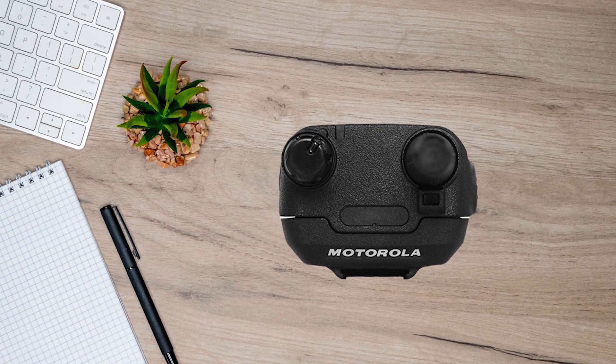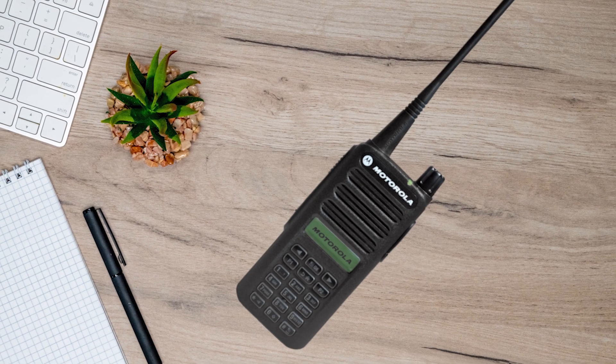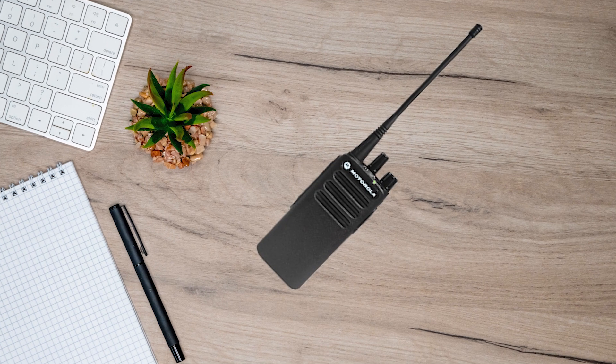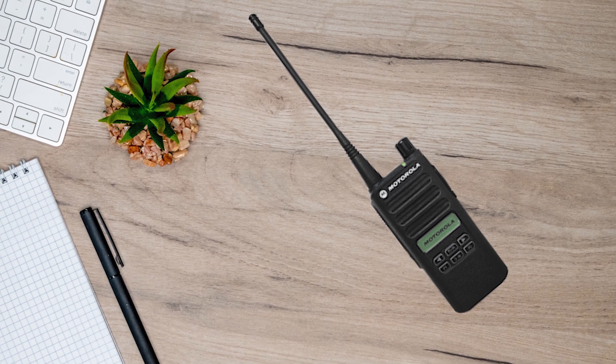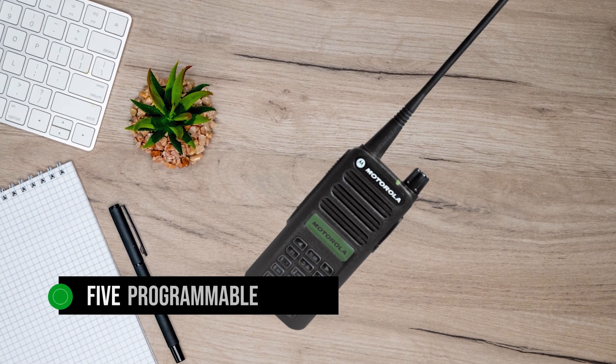Each of these options brings some functional changes, apart from the change in appearance. The devices with a screen and keypad work with 160 channels, while the no-screen and no-keypad model works on 16 channels. Additionally, the limited keypad gets two programmable buttons, while the full keypad gets five programmable buttons.